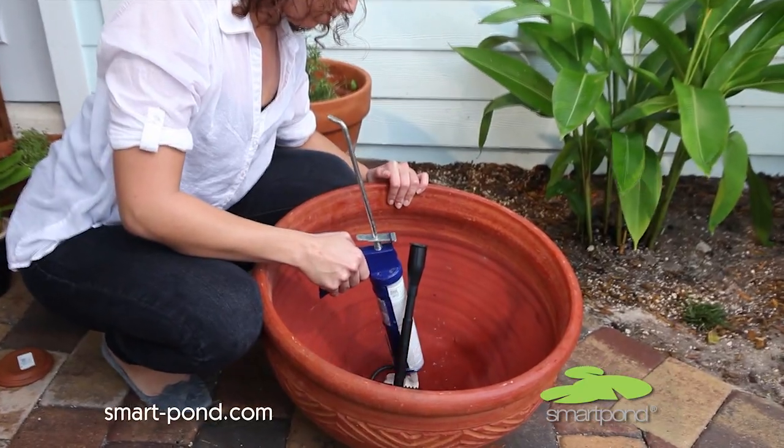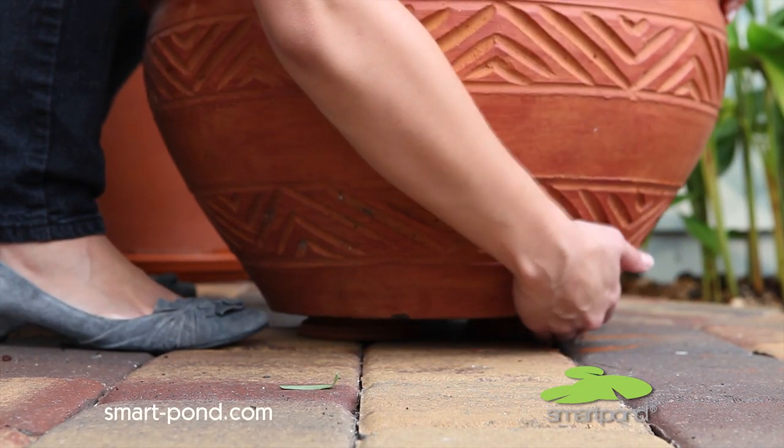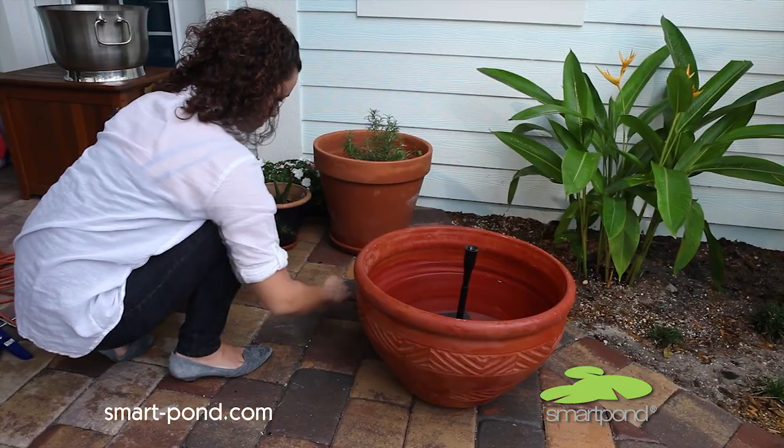If the hole is in the bottom of the container, you'll want to raise it a bit so it's level and not sitting on the electrical cord. Allow the caulk to dry and then it's time to fill the container about two-thirds full of water.